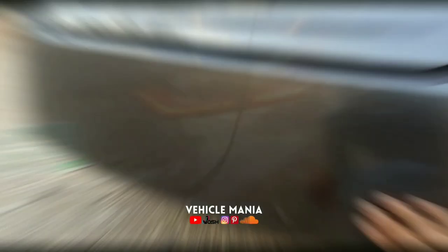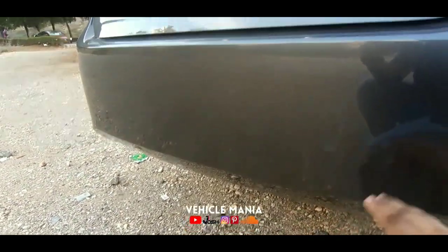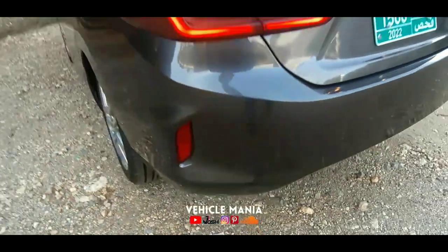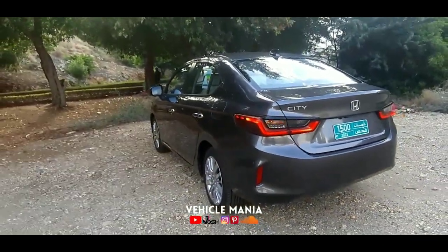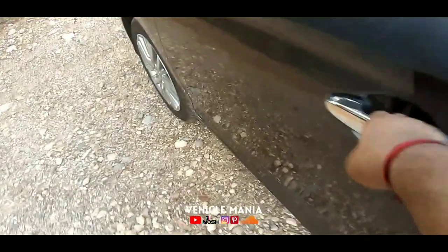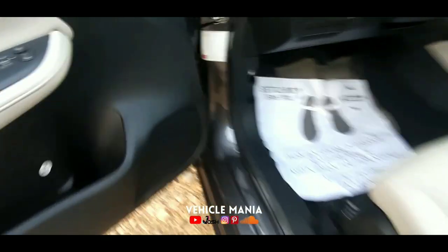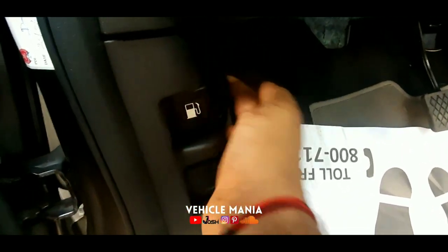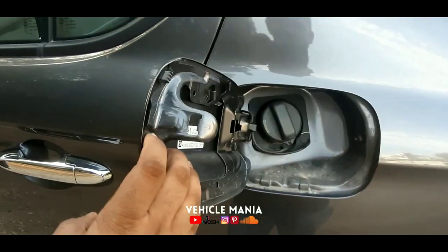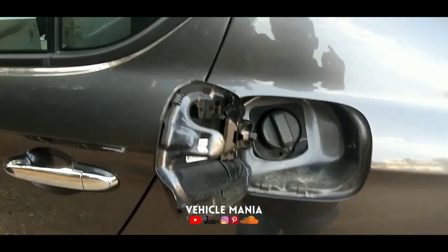The back looks very simple with body-colored bumpers and rear reflectors on both sides — that is very cool. This is the fuel tank lid. When you pull this it opens. This has a fuel tank capacity of 40 liters.